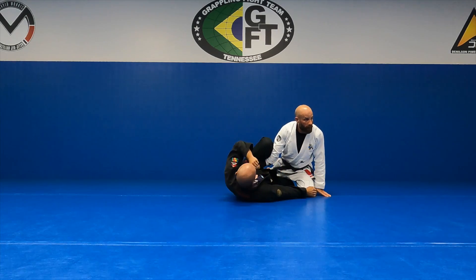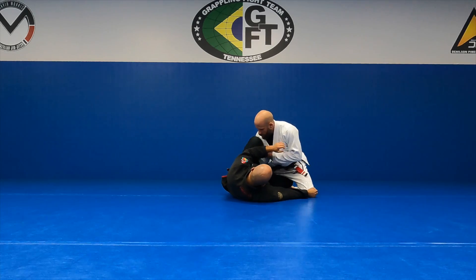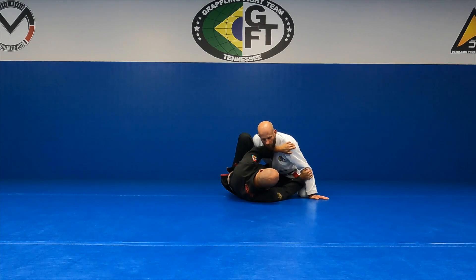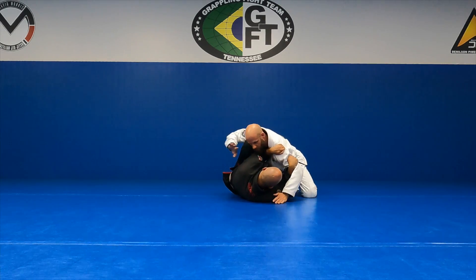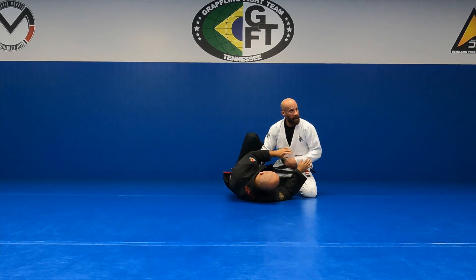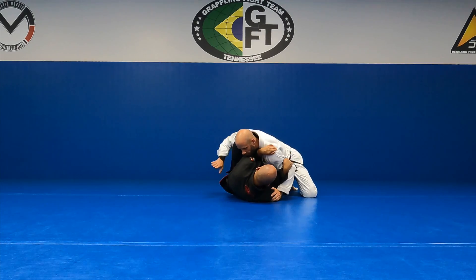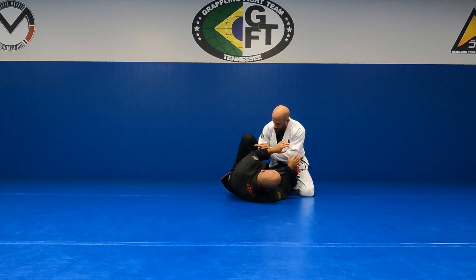I can either grab his pants and pummel to the inside, or I can work my hand to his hip on the inside — similar to the toreando passes we've been doing the last couple of weeks. Once my arm is on the inside, I can start to work my shoulder in. I'm selling like I'm trying to get to his head, then I circle my hand on the inside of his shin and slide it to his hip. That lets me pop with my elbow to get his knee off my sternum or shoulder area.